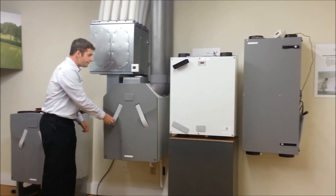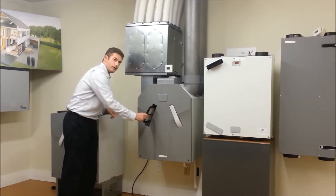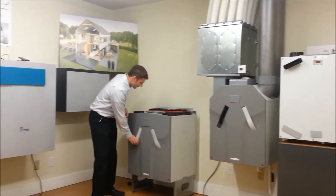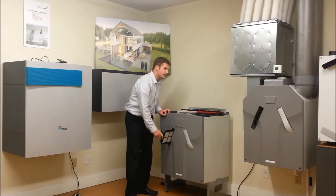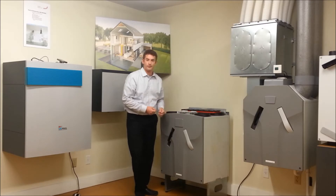With our 350, you remove the cover, and then pull it out right here, and then another one here. And then with our 550, very similarly, you remove the cover and then you can pull it out here and here. You might notice that the 350 and 550 filters look similar — actually they're identical, so they're the same filter type.